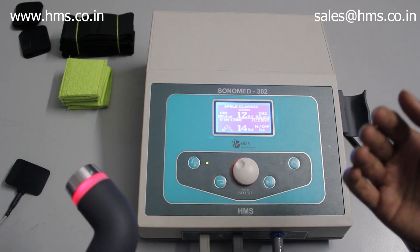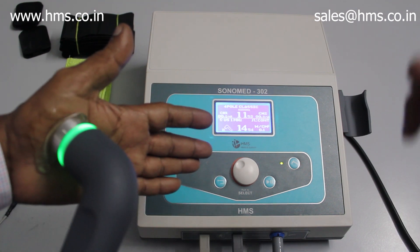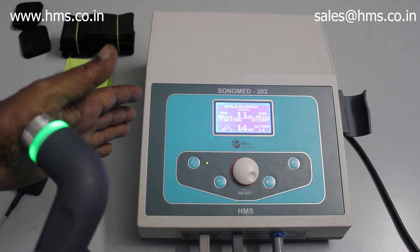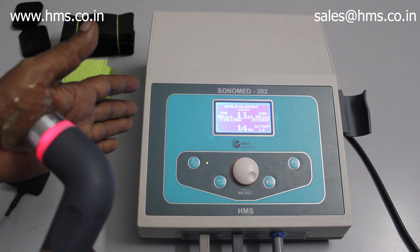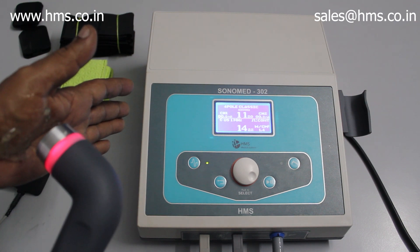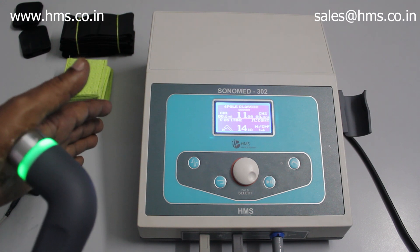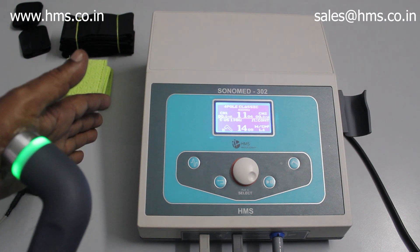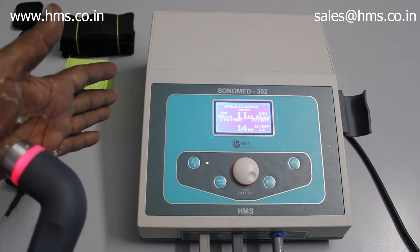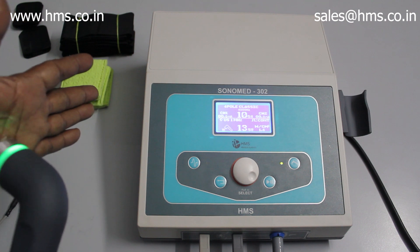Only when there is a sufficient amount of gel present between the transducer and the human skin will the treatment start. Now we apply some gel — with gel in place, the treatment starts. Whenever the output is active, the transducer turns green; whenever there is no contact between the transducer and the skin, the transducer turns red. This contact sensing feature is available for both electrotherapy and ultrasound therapy, and is the second main feature of the Sonomit 302.